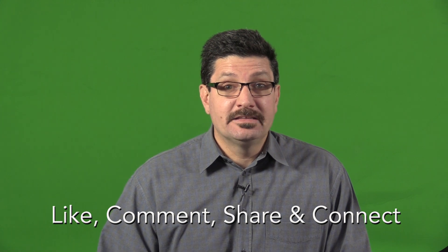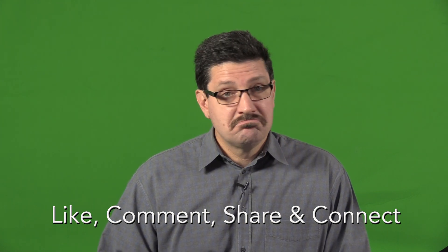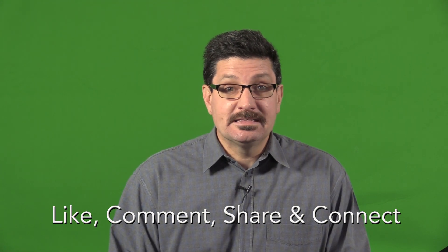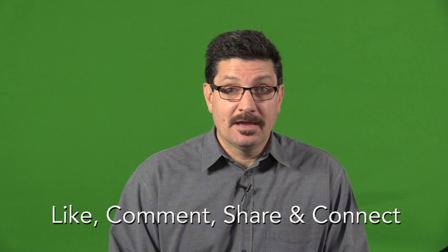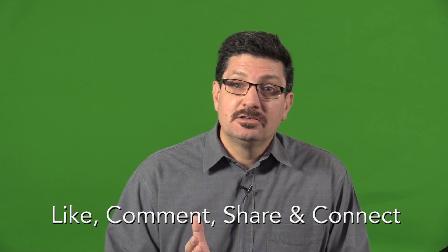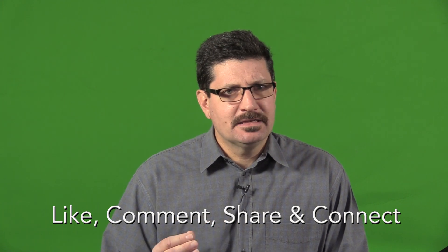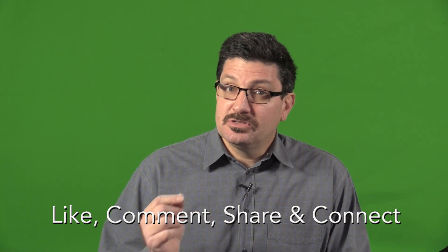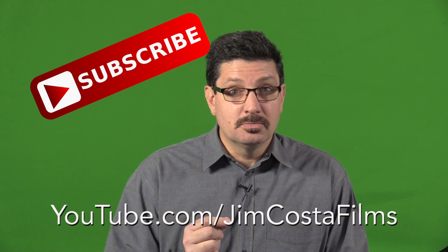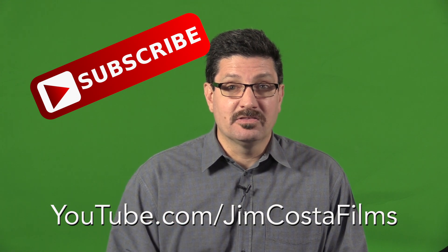If this is making sense to you, put 'tech savvy senior' in the comments section below. If you found the information in this video useful, please like it and comment below with your lighting tips or any questions you may have about lighting or any video or production issue. Share the video if you know someone who could benefit from it. Remember to connect with Jim Costa — I'm available on YouTube, of course, and you can subscribe to my YouTube channel, Jim Costa Films.